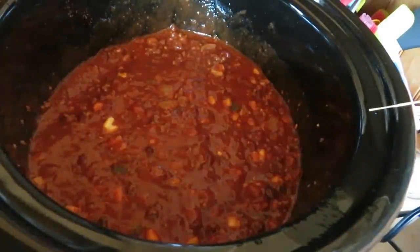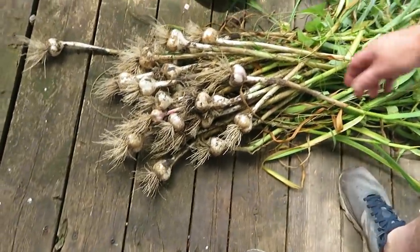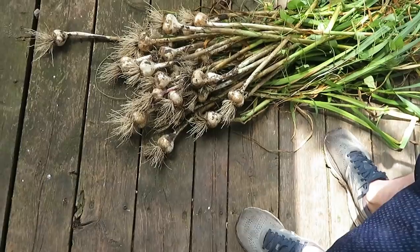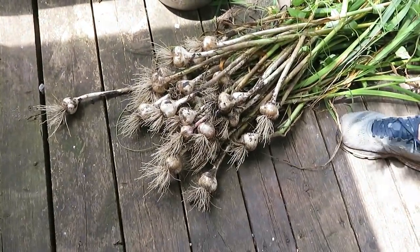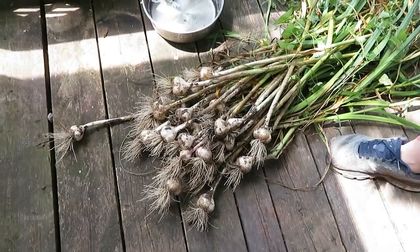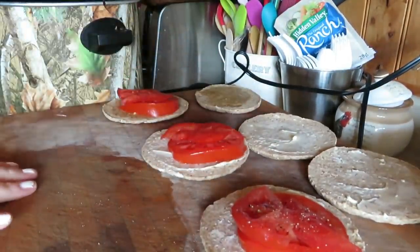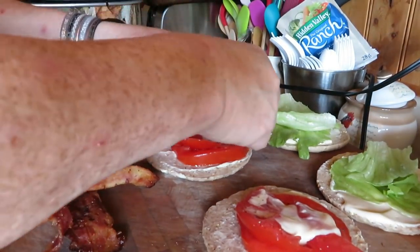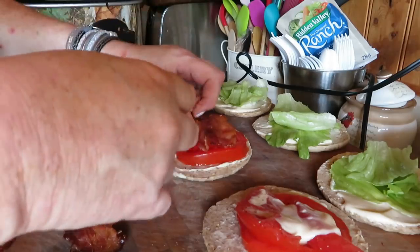I'm making BLTs for lunch, and then a ham and cheese sandwich for Bruce's lunch for work. Bacon is going on. Mmm — how can you not eat bacon while you do this?